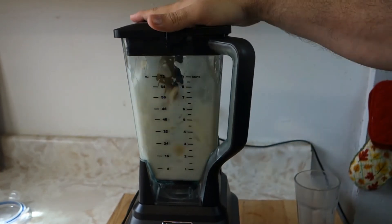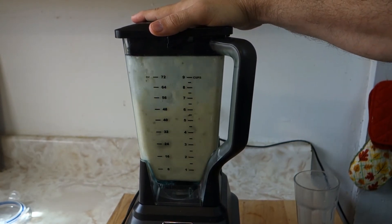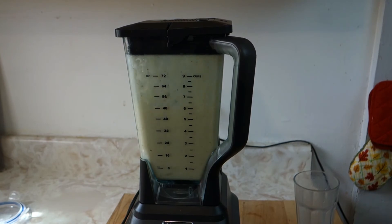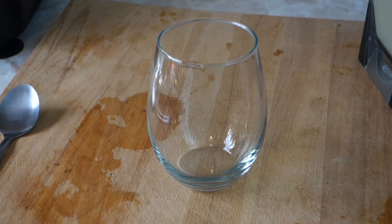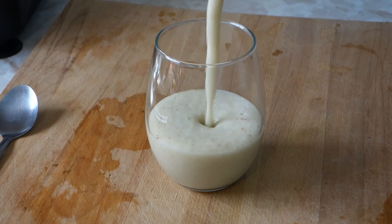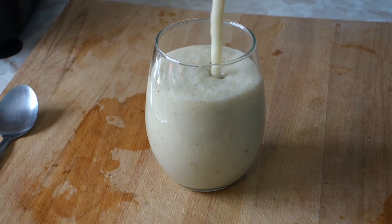And there we go! You guys can have this drink three times a day. It's really high in protein and vitamins. But the almonds play a key role that's very important for the heart and for high blood pressure. Let's get a glass and see what it looks like. See the little tiny pieces of almond skin? Look how beautiful that looks — this drink is just delicious, guys.